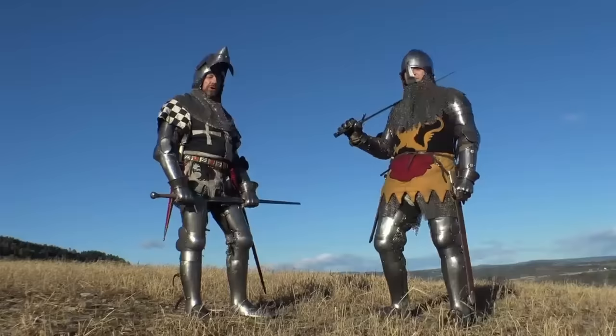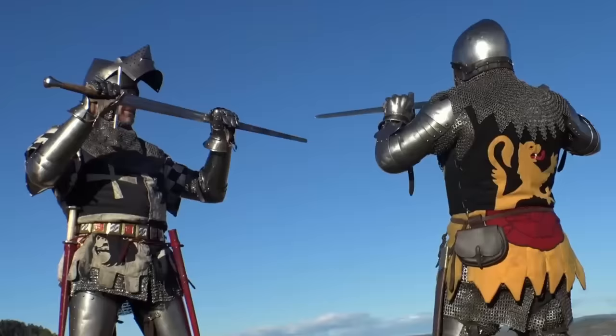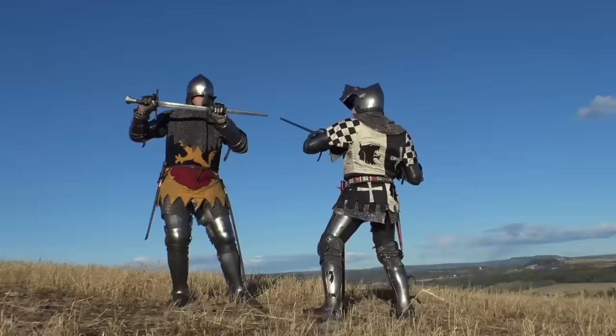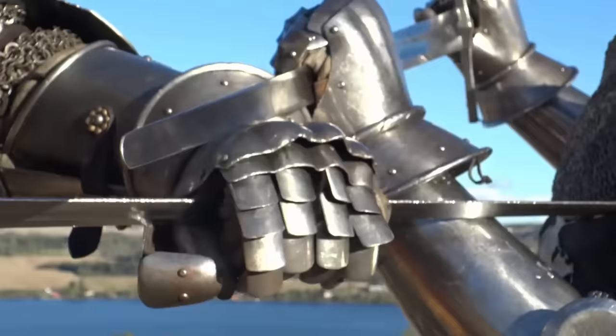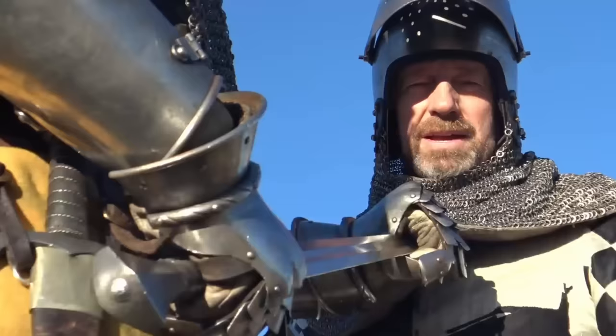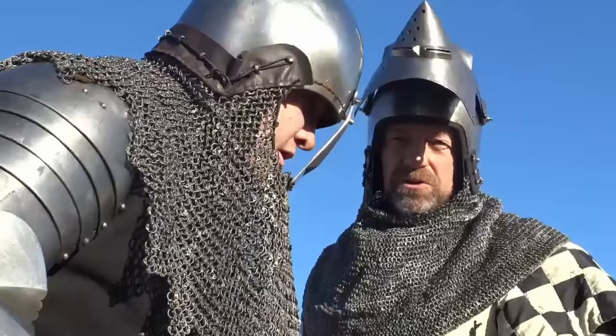Working with a sword like this is called half-swording. This is my friend Paul — he's going to show you how you go for the weak points on my harness. The inside of my glove, my hand, and my wrist are potential good targets for Paul. The armpit is another area where the mail is often weaker, so that's a good place to try to break through with the point of the sword.